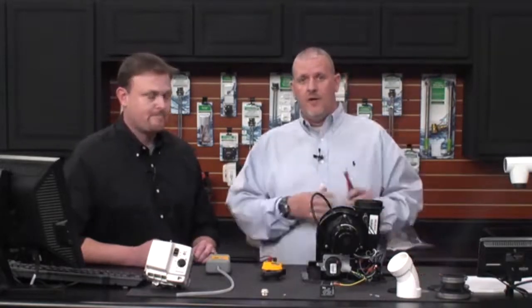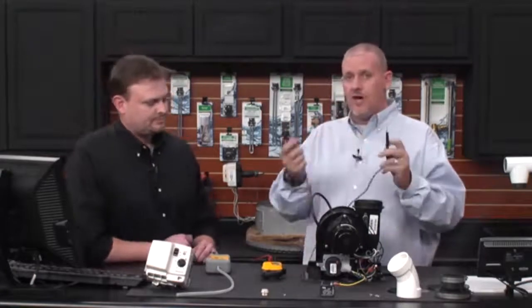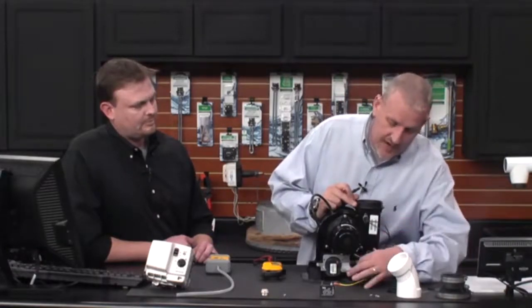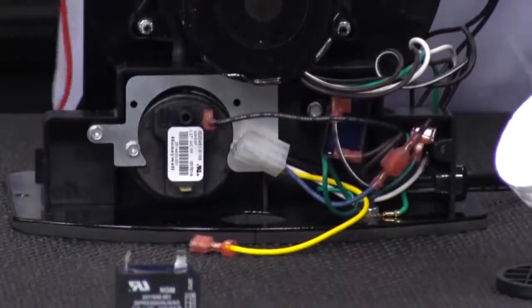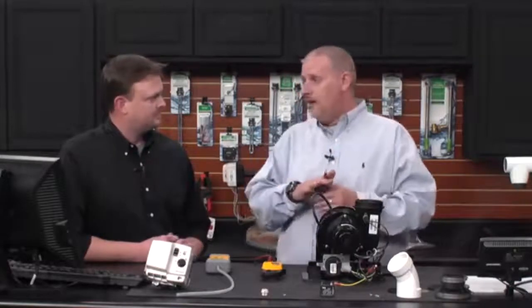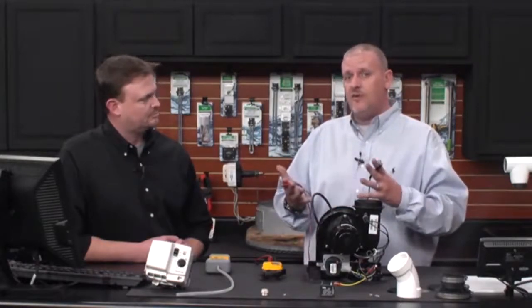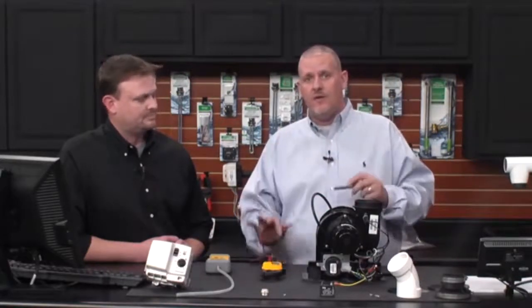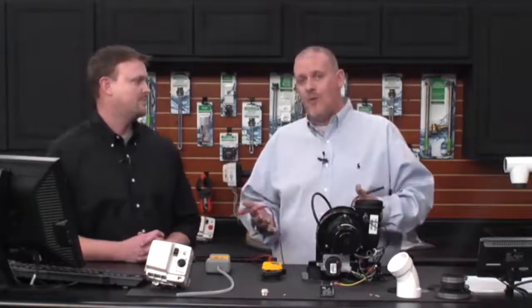Set the meter to continuity and take your two leads. In continuity mode, touching the leads together produces a beep, confirming continuity is present. Go to this high limit switch, follow those two wires down to the spade connectors inside the inspection housing, pop those off, stick the leads into the spade connectors, and ohm out that switch. It's a normally closed switch, meaning there would normally be continuity across it. If the temperature gets too high, the switch opens and breaks continuity. If we get a beep, it's closed. If it doesn't beep, it opened — and that's why we're seeing this three-flash code.